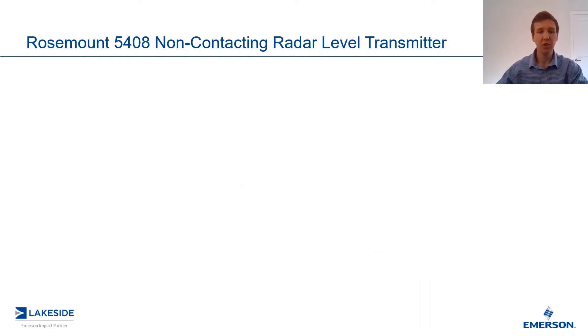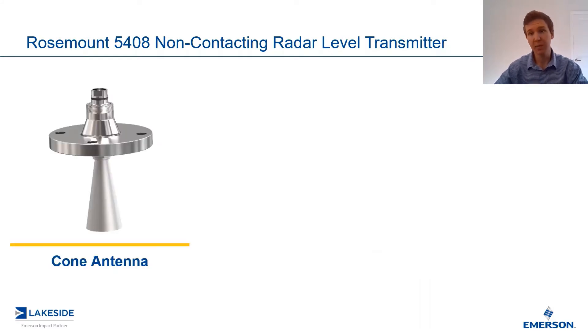First up, we have our universal cone antenna. As the name implies, it has a variety of options allowing it to be fit in a wide variety of applications. This is in terms of the process connection, in terms of the materials, and in terms of the temperature and pressure ratings.